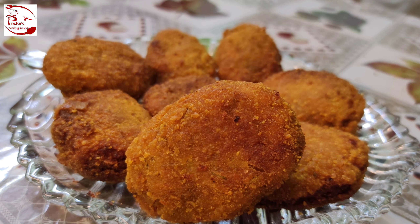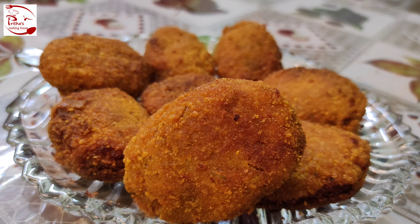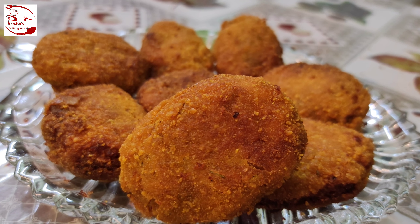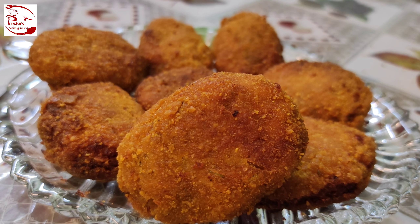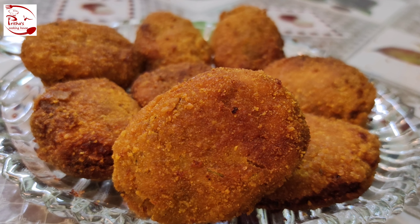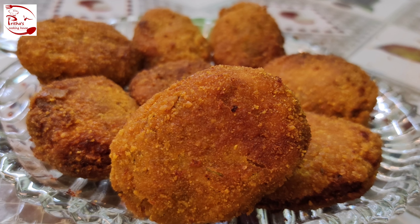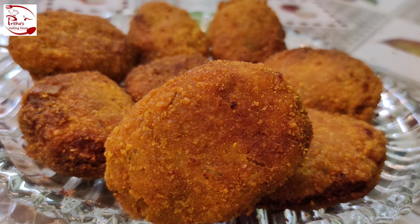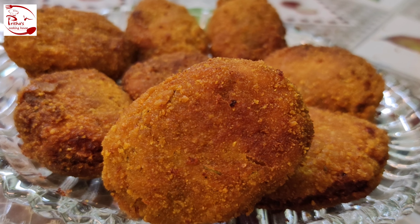Hello my dear viewers, welcome back to Pritha's Cooking House. My today's recipe is fish chop. This is a very famous Indian snacks recipe, or you can say this is a very famous Kolkata snacks recipe, and this recipe requires very minimal ingredients. So let's get started — all the ingredient details are below in the description box.